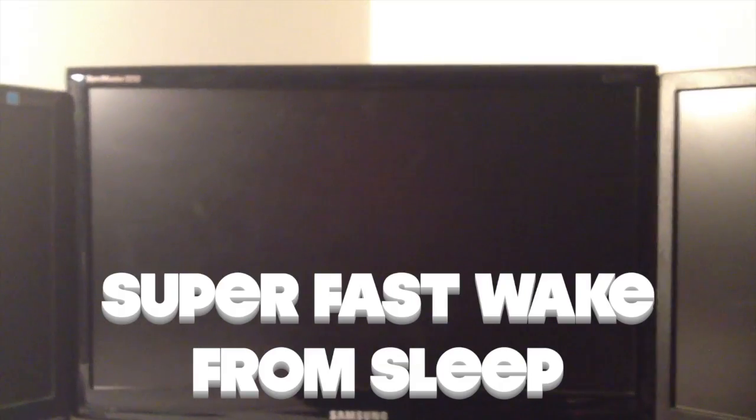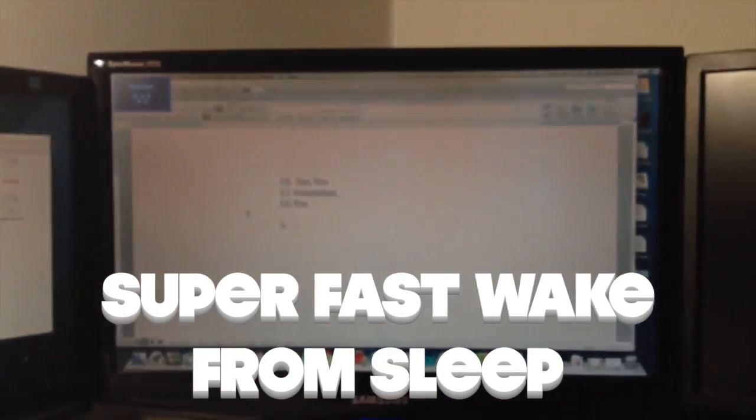I just want to demonstrate how fast this thing really is. The first way I'm going to do so is to show you how quickly it can go from sleeping to awake. This is all on a Hackintosh — specs will be at the end of the video. As you can see, wake from sleep is virtually instant.